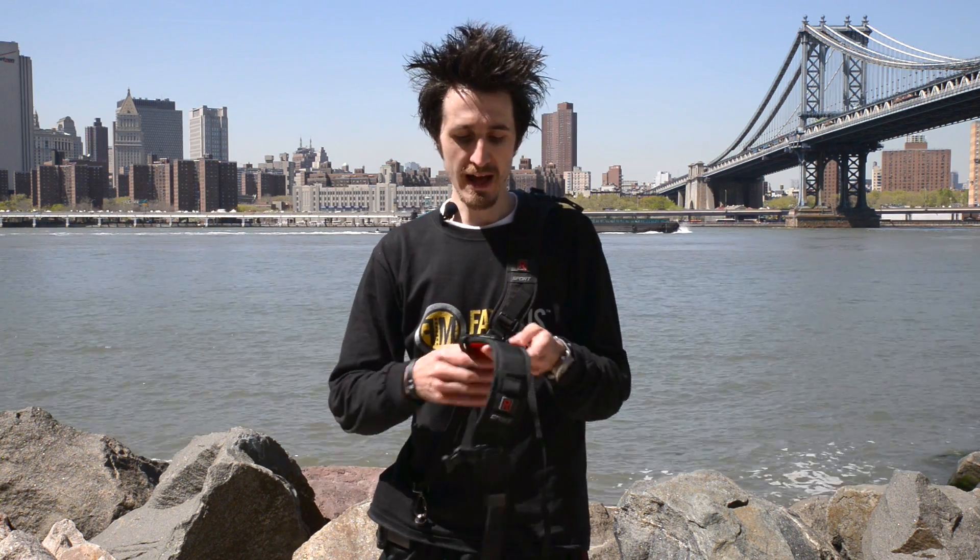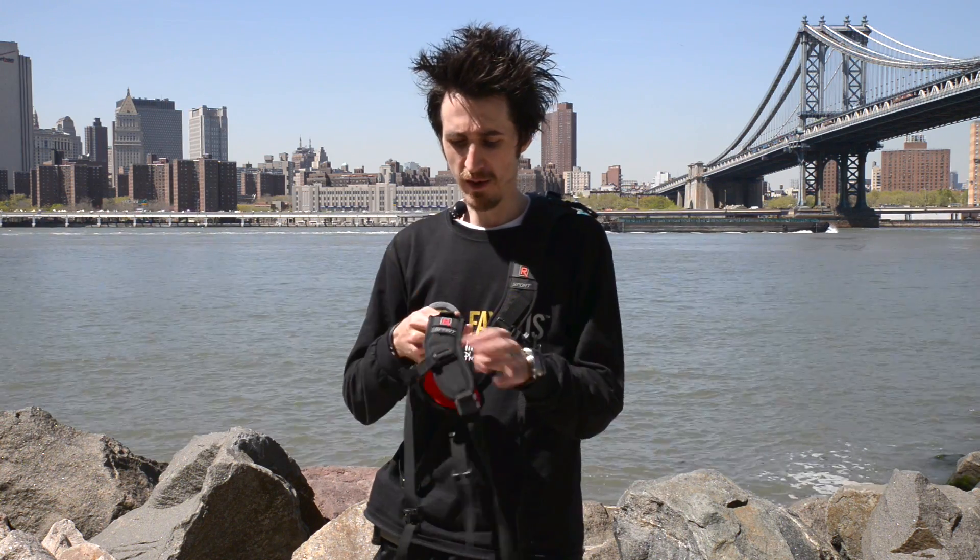I have the BlackRapid Sport right-handed strap, which goes over your left shoulder so you can use your right hand to pull your camera. If you have the left-handed one, it goes over your right shoulder so you can hold your camera with your left hand. I can show you how to connect these two straps so you don't have to spend the extra money on the dual camera strap. If you already own one, just get the other — it's half the price — and you can connect them to make a dual camera strap, giving you two individual cameras on two individual straps or a dual camera setup.